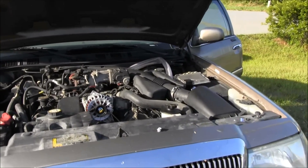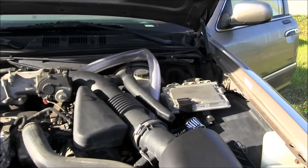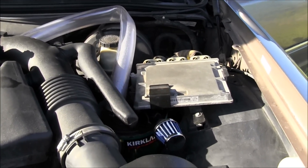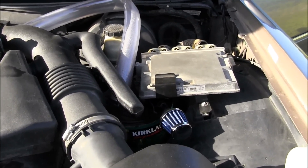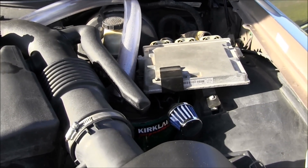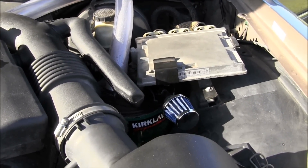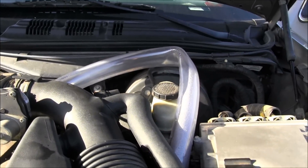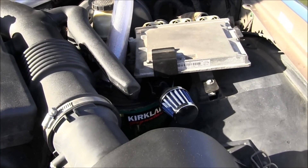Alright, so I get asked all the time about improving your gas mileage with an ultrasonic mist maker. I've been reading about it for years but never took the time to do it myself, so I decided I'd go ahead and set one up to show you guys how to do it.